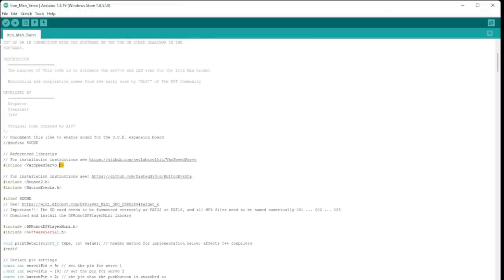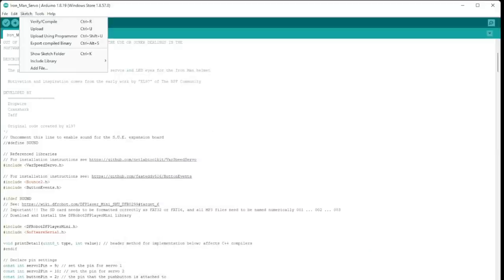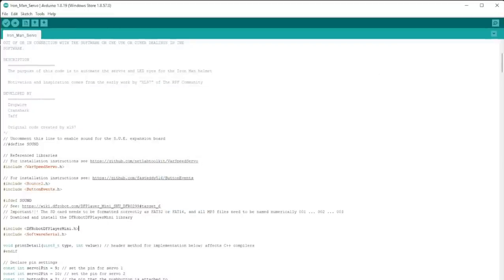We need to install all the stuff we downloaded. Here's the Variable Speed Servo, Bounce2, Button, and the DFRobot player. Super easy to do — go to Sketch, Include Library, Add ZIP Library, and find all four of those folders on the desktop. Do Bounce first — it just turned red — and rinse and repeat for all the others. They should all turn red when installed. The DFRobot one won't turn red just because of the way the package is made, but it should be installed. That's everything you need to download.